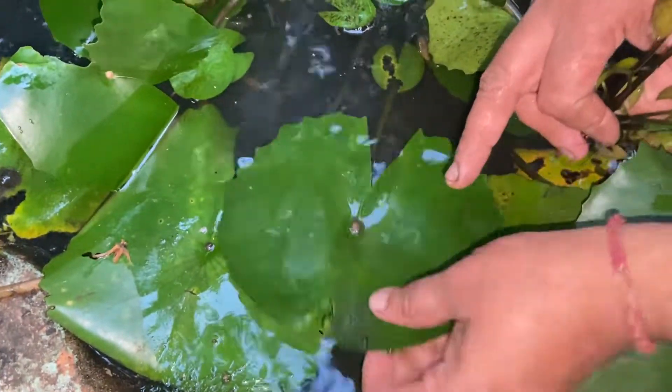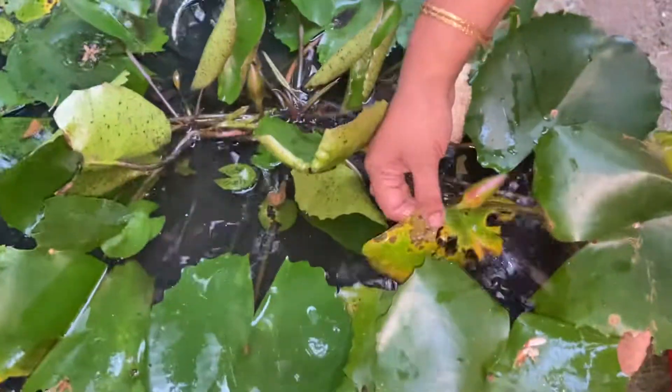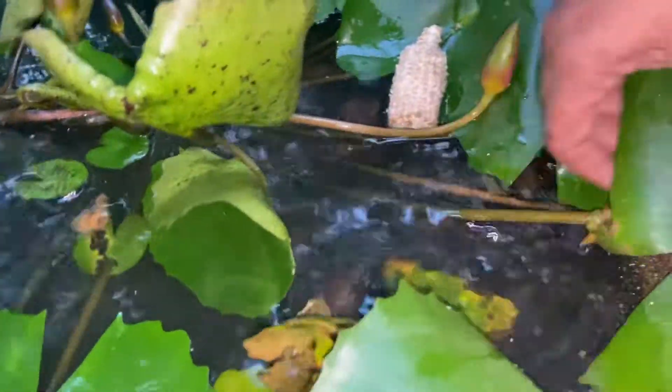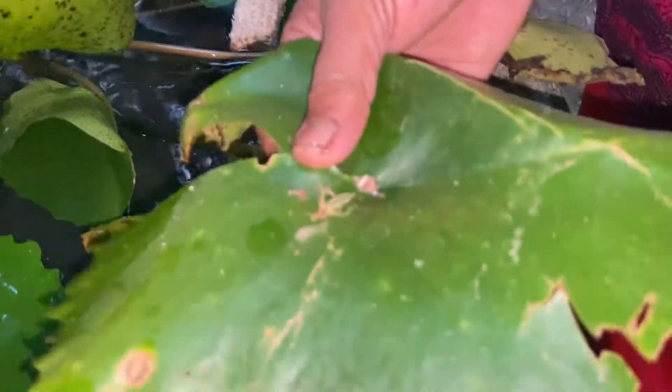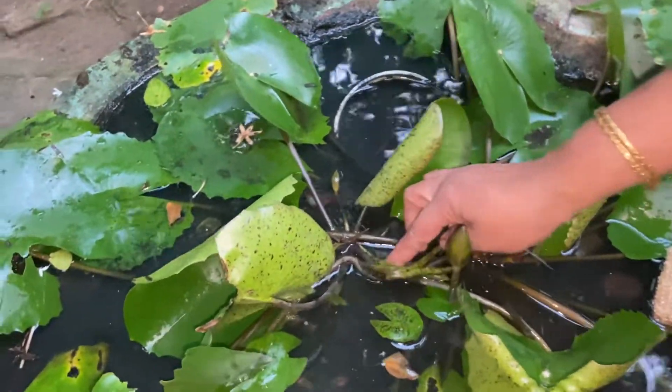We are gonna rip it before and we have to leave it. The other plant is gonna rip it. We can have to plant a new plant based on our plant.